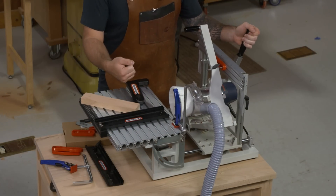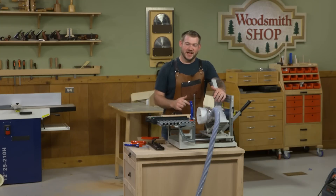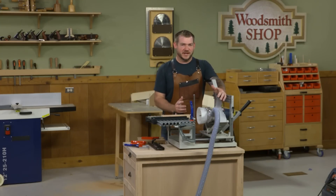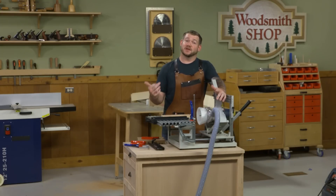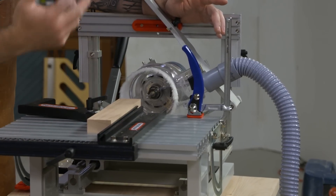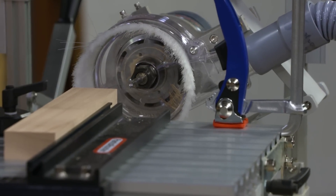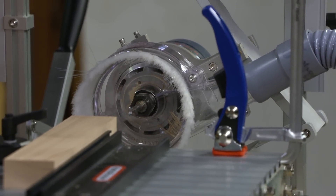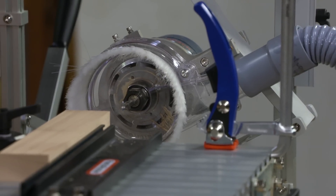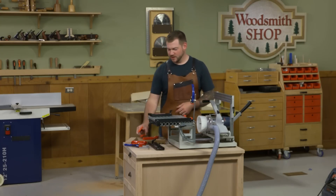Something I've talked about extensively on the podcast is the dust collection, and I know I overstate it but it can't be overstated - it works incredibly well. Routers are great at making noise, making joinery, and making a lot of dust, but this dust shroud really takes dust out of the equation. Hooked up to a good quality shop vac, it captures about 99% of the dust from creating mortises and tenons, so you can batch through a whole bunch and not have a mess in your shop.